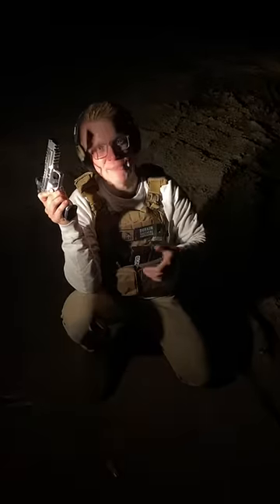First up, we need a pistol. This is the Kanik Mete SFX Rival S, and we've got it loaded up with some 9mm tracers. Normally our ammo comes from Gun Prime, but this tracer ammo was actually sent to us by Fire Quest.